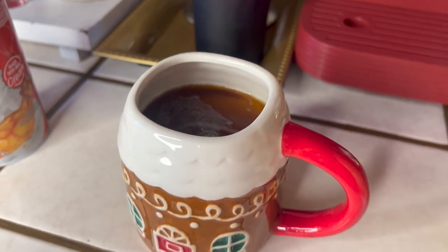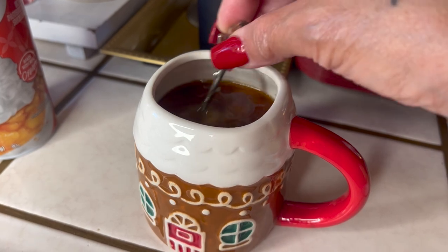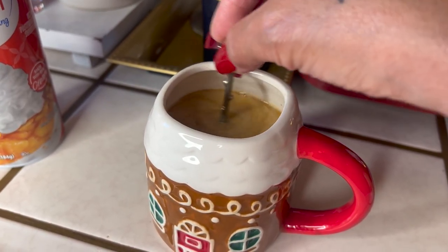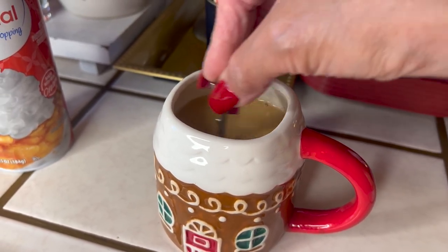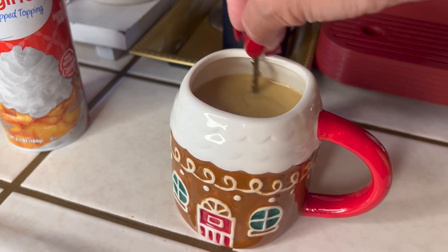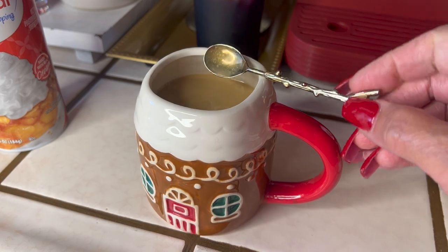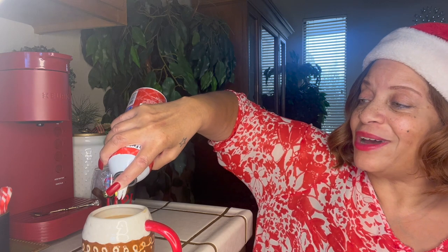I'm going to try to pour this with one hand without making a big mess, and then use my spoon to stir it up. I don't add any sugar once I put the creamer in — I don't need it. Some people use sugar and creamer, but I don't like mine that sweet. That's just too much sugar, and creamer already has sugar in it — if you guys didn't know that, it does. I'm going to add a little bit of whipped cream to it and see how it tastes in the coffee. I would normally put whipped cream in my hot cocoa, but I don't drink hot cocoa that much, so we're going to try it in the coffee.